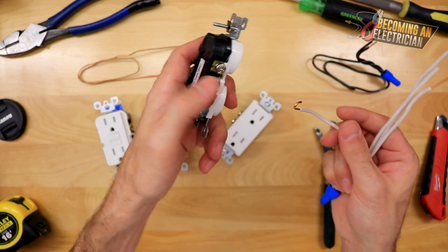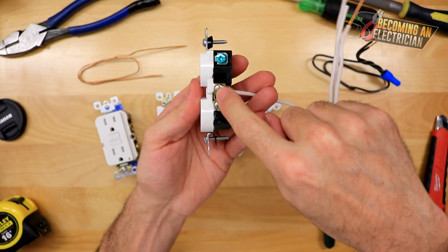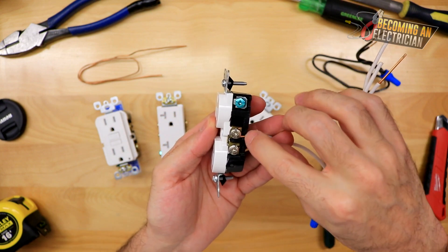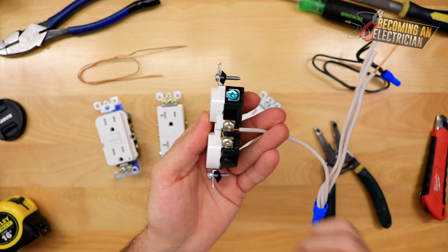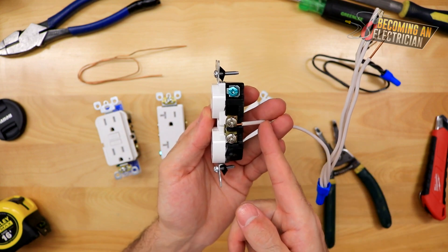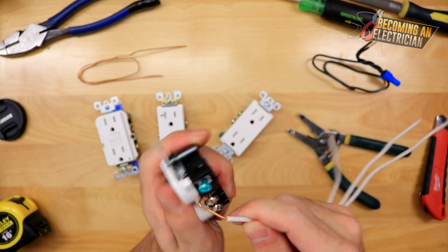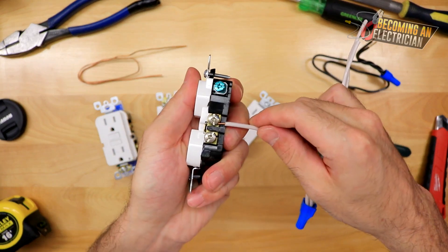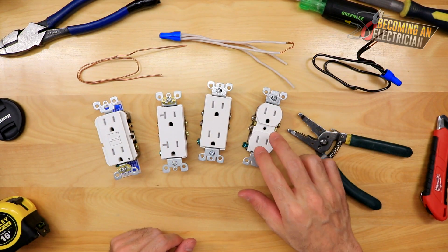Always hook your wires. We hook them by making an actual real hook and putting it on clockwise, so when you tighten the screw it tightens the wire onto it. Some people get super technical trying to get the exact perfect hook length, but as a real electrician it's about speed. You don't want it super long to the point where it's sloppy — that's a horrible install — but you don't need to be perfect either. Something like this is a great installation.